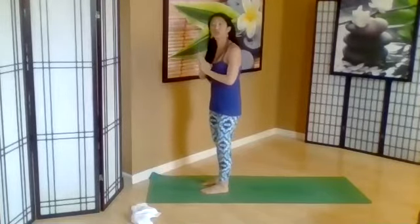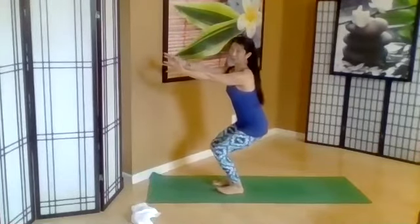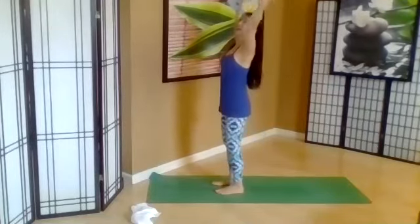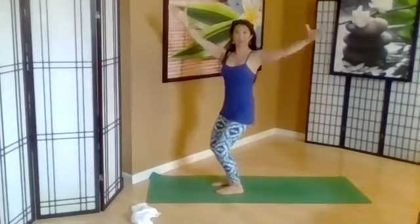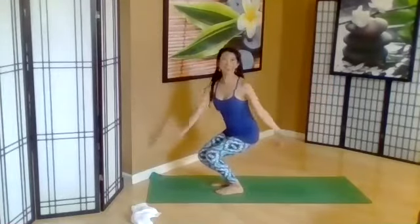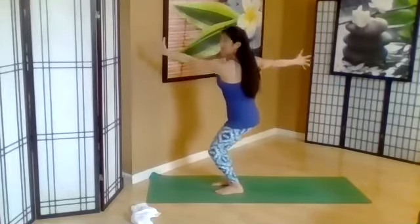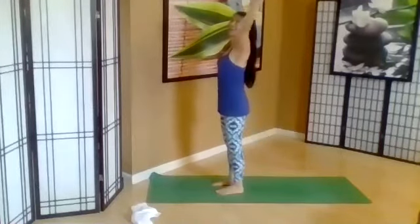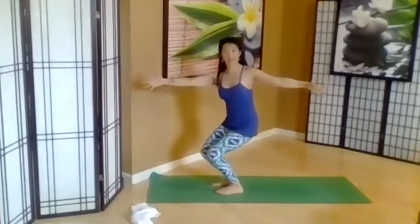We're going into a chair twist on this side. Go ahead and sit back — you can wiggle your toes, you're good. Inhale, lift the hands to the sky. As you bend the knees, exhale, rotate the arms out, sitting down. Inhale, lifting up. Exhale, bend the knees, rotate the arms, extend out. Inhale. And exhale, twisting at the waist, protecting the upper back. One more.